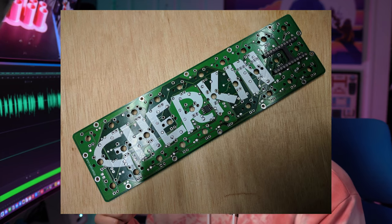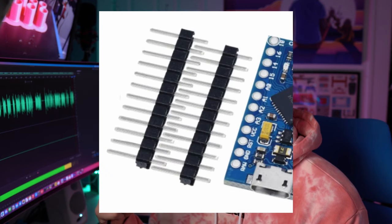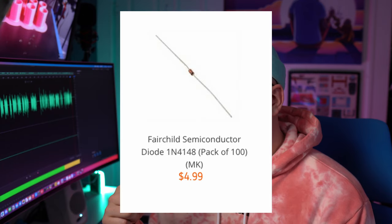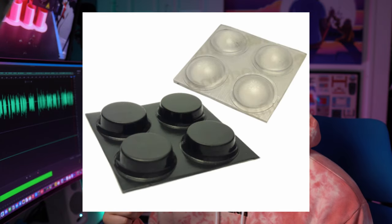you will need a Gherkin PCB, a case of your choice, one Pro Micro microcontroller, and two pairs of Pro Micro pin headers. These normally come with the Pro Micro, but if you happen to have some extras laying around, those will also come in handy. 30 keyboard switches of your choosing, 30 diodes which come with a lot of the Gherkin kits, some screws and standoffs that will be used with the case, rubber feet, a PC or a Mac for flashing the firmware of the board — don't worry, this is easy — and a micro USB cable to connect to the PC.